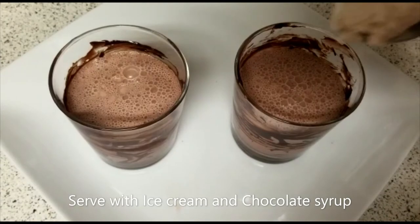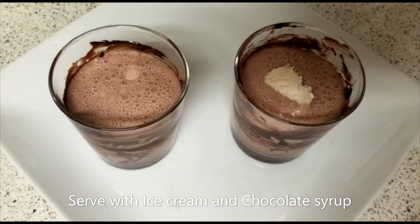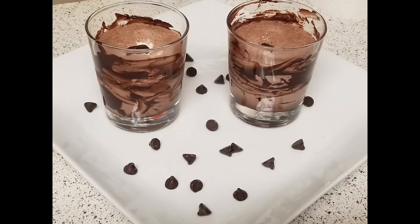Add some chocolate syrup. Add 1 tbsp of chocolate milkshake.